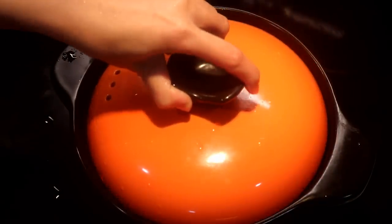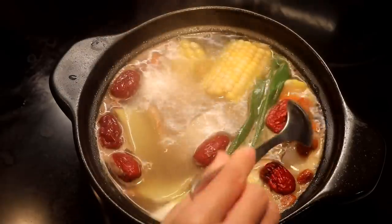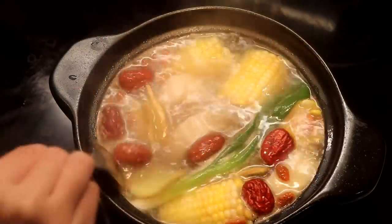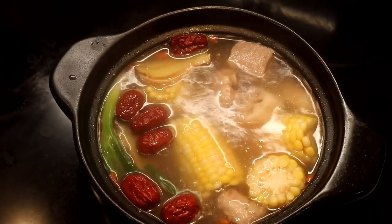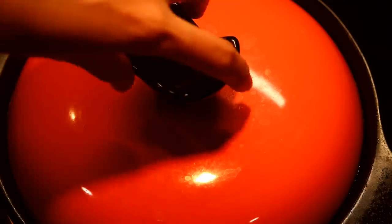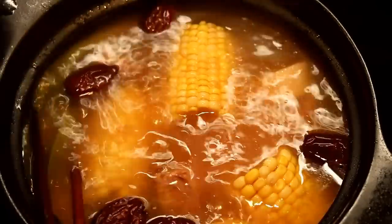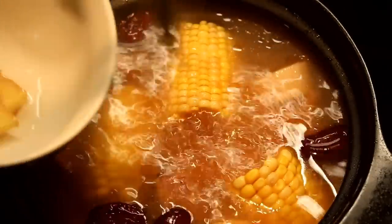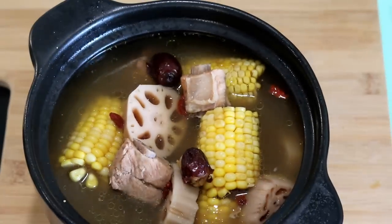Put on the lid and bring this to a boil. Now you can add some salt. Mix it up and taste it to make sure it fits your taste. Turn the heat to low and let it simmer for about 1.5 hours. Before you serve, take out the ginger and the soggy spring onion. There you go — a healthy Cantonese soup.